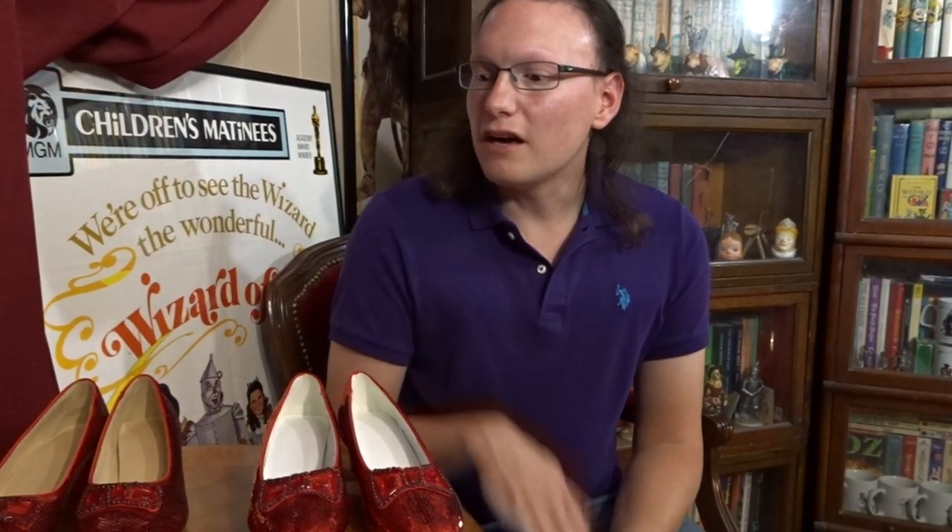Hello, fellow Ozians! I'm the Louisiana Quadling, a Wizard of Oz collector and enthusiast, sharing with you my thoughts, my collection, and a little bit of my musical talent. Welcome to my channel. Today, we are going to be doing a comparison of these new ruby slipper replicas to find out what the differences are and possibly what things are the same. Let's get started.